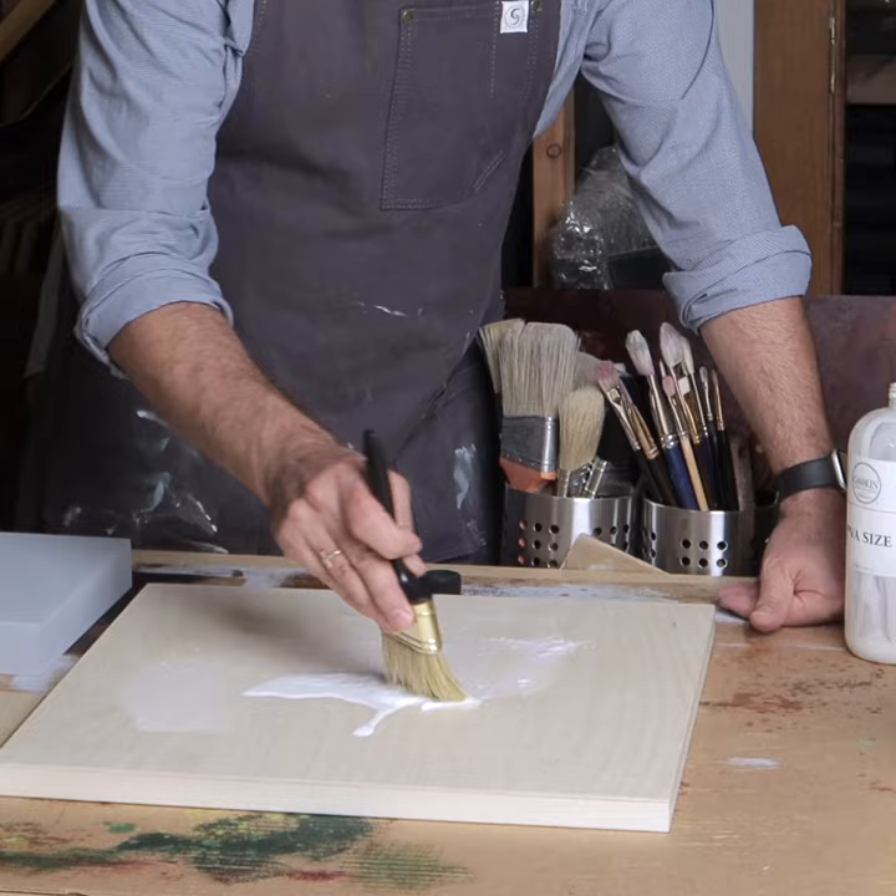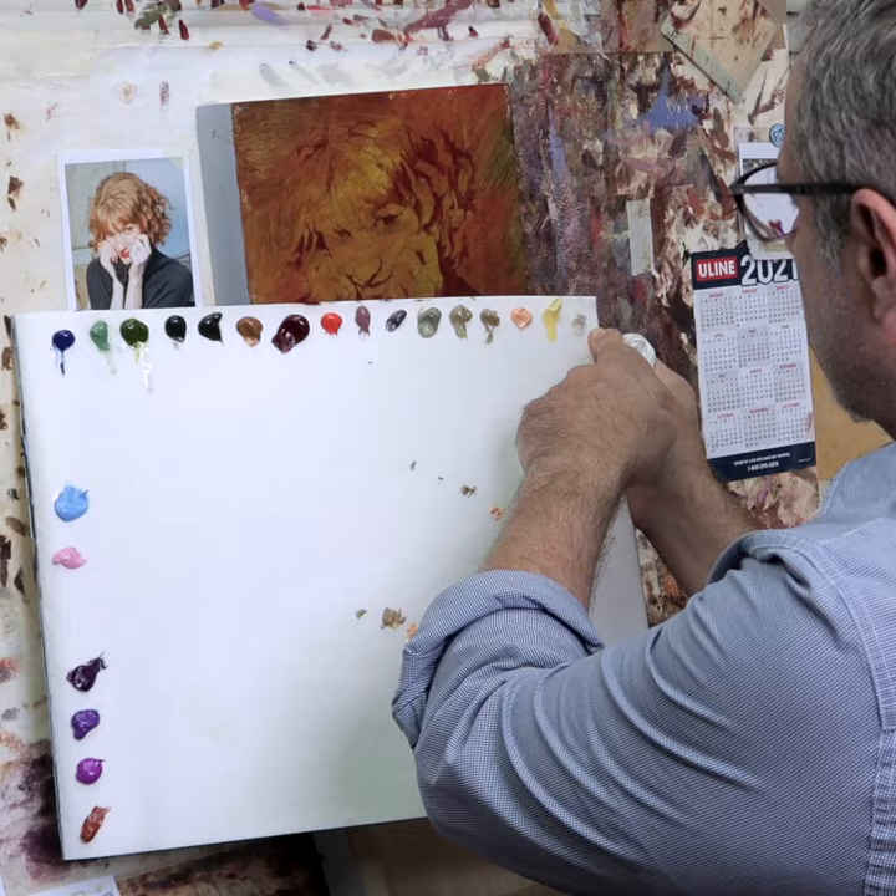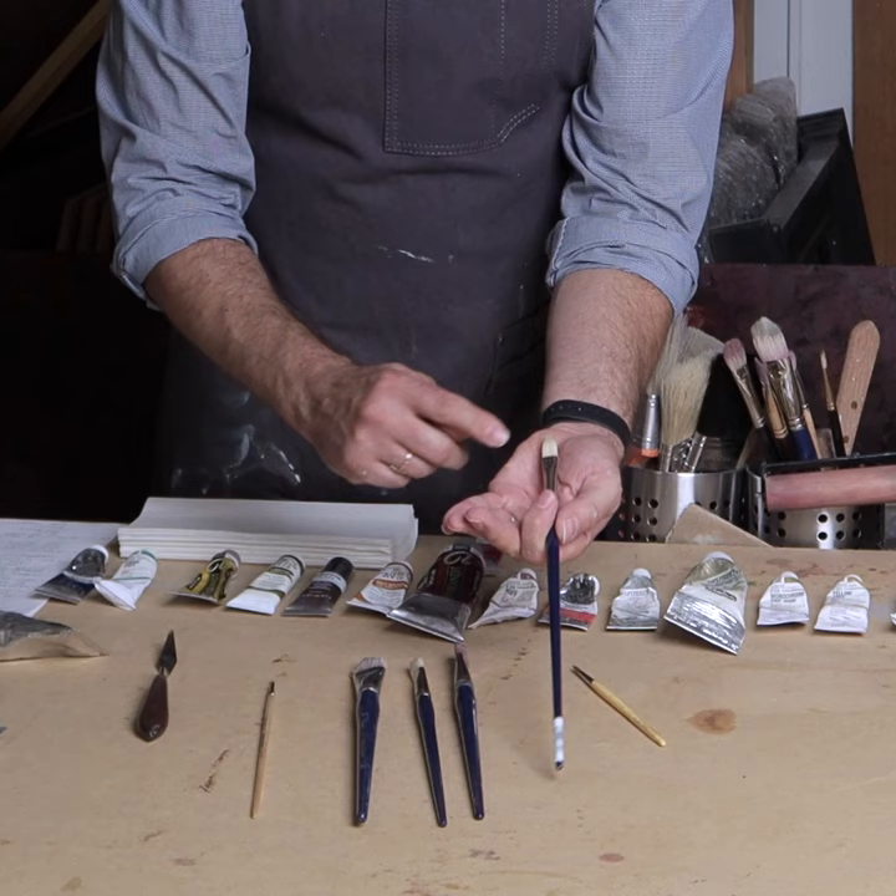As we go through this session here, I will go over layout of the palette and we'll talk about materials.